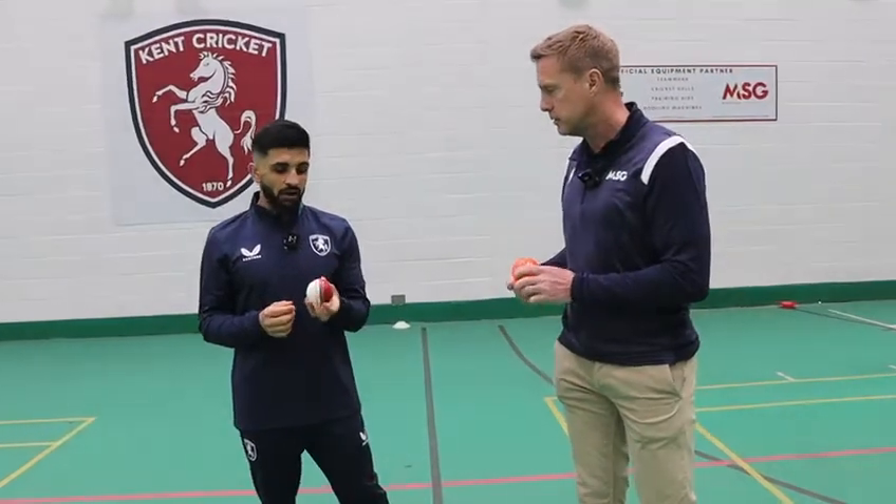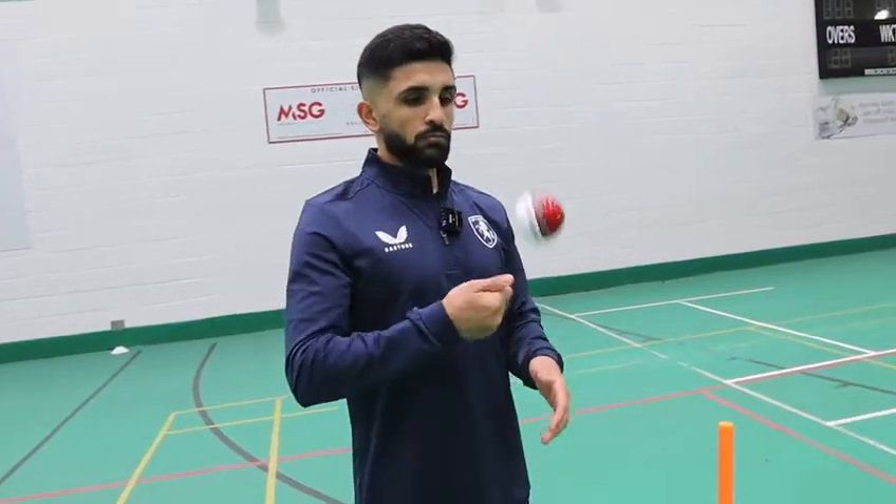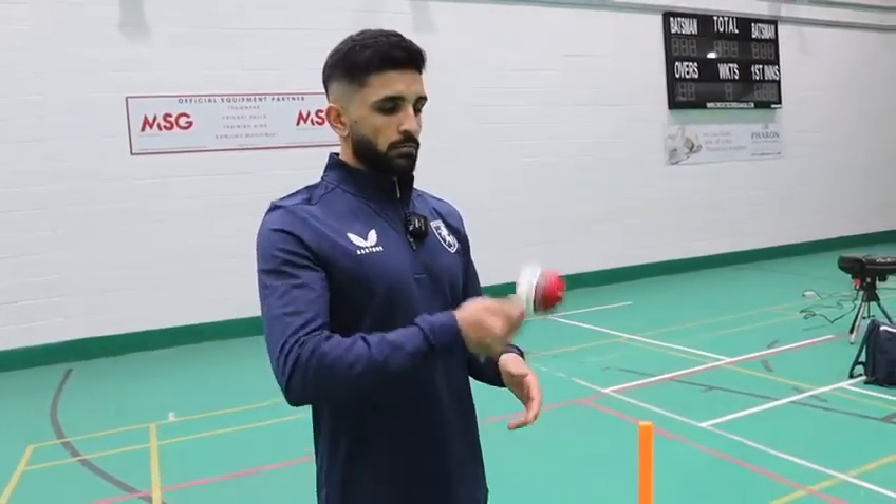I've got the half and half. Basically, we spinners like to use it to check where our seam position is at. Just experiment with different seam positions, and it's quite beneficial to have in your bag.